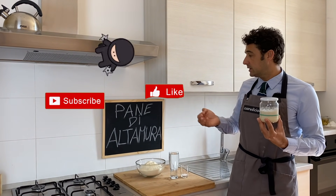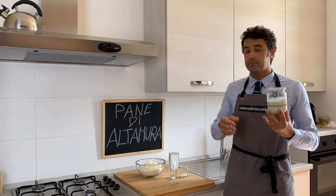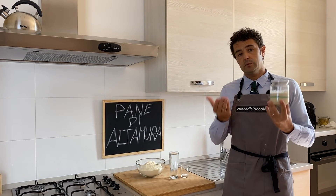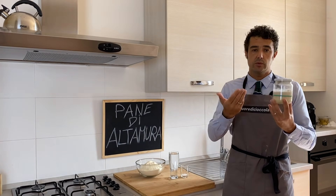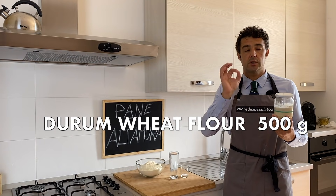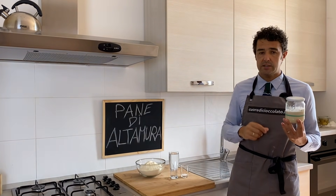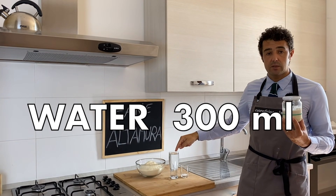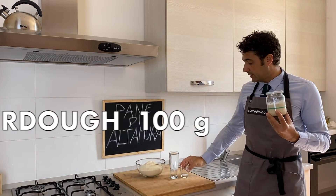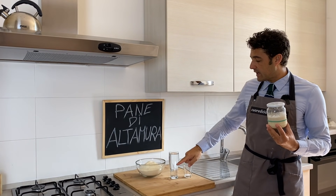That means bread from Altamura, which is a city in Puglia. To be the original one you need to make it in Puglia with ingredients from Puglia, but you can do it in your country too. The important thing is that you use 500 grams of durum wheat flour — I hope the pronunciation is correct — 300 milliliters of water.